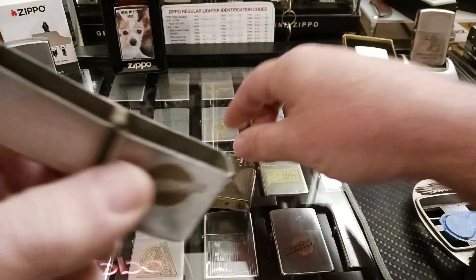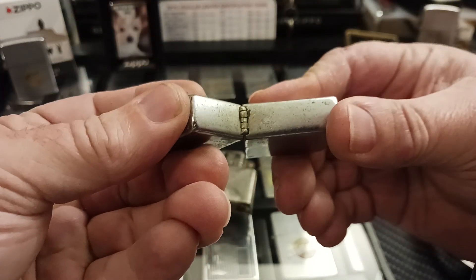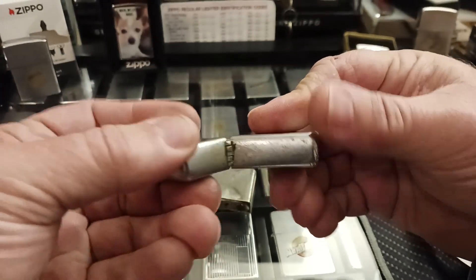So why would I buy this? Especially with the hinge — I mean look at the hinge. The hinge is just terrible. It needs a good tightening and fixing.